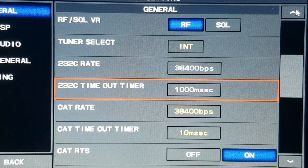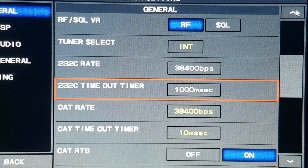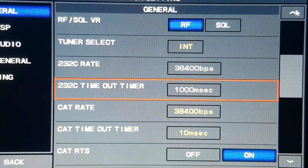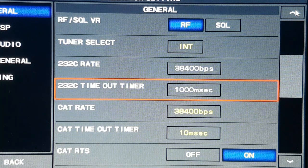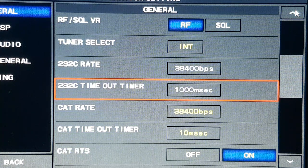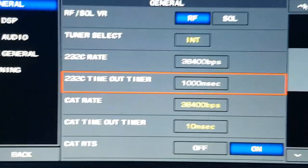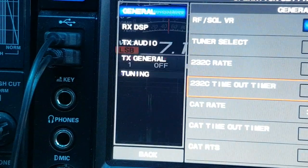Welcome ladies and gentlemen. Just a quick video today on how to connect a 232C cable to the Yaesu FTDX101D to work with N1MM. These are the settings you go to in the radio.